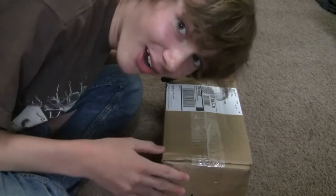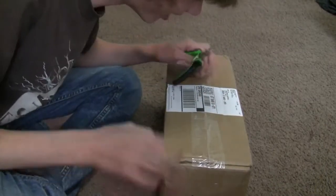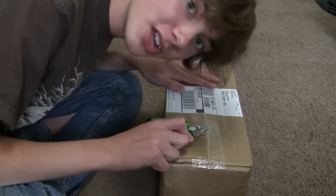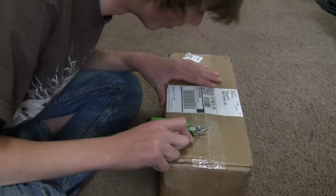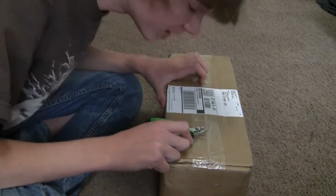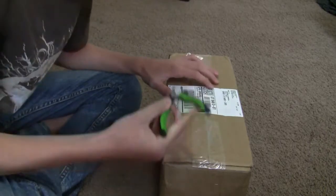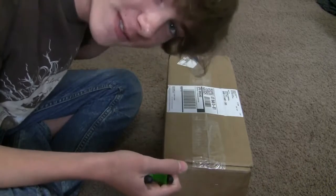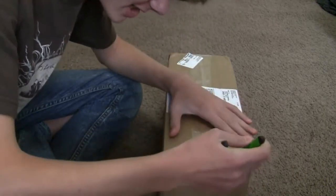Alright guys, you won't believe it. Our Neon Sign Transformer is here. It says 21 pounds on here and that's exactly how much Amazon said my Neon Sign Transformer weighed. It arrived on the minimum arrival date, August 27th, 2020. I am so excited to get this open. 12,000 volts lies inside of this very box. Let's get started.